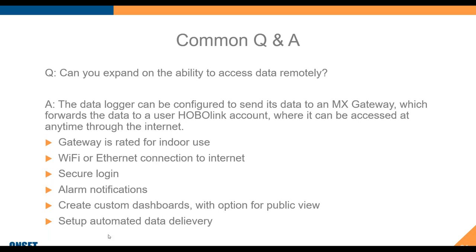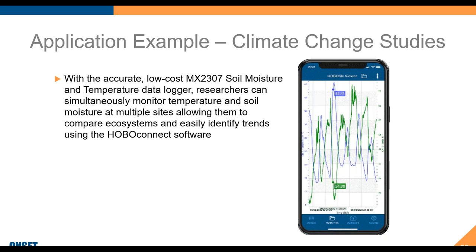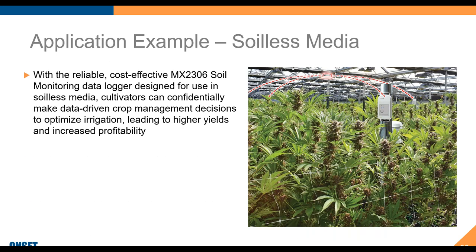Can Hobo Connect combine graphs from two sensors in one location? Yes, as shown — you can view two parameters from the same logger together. If you want to combine data from two different locations, upload to HoboLink, from which you can export as one CSV or Excel file with all channels from all sites combined. That's a very handy way of getting your data as one file.